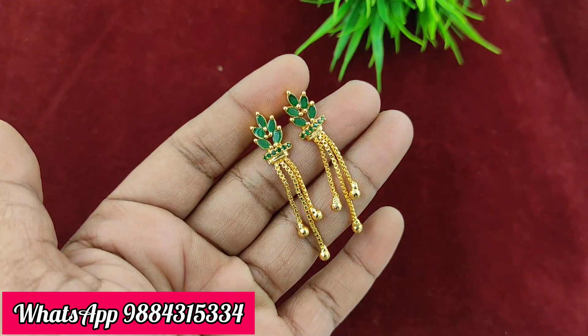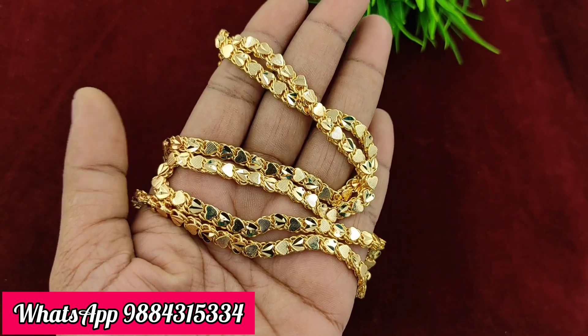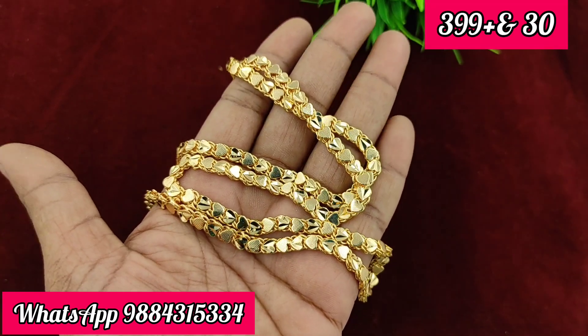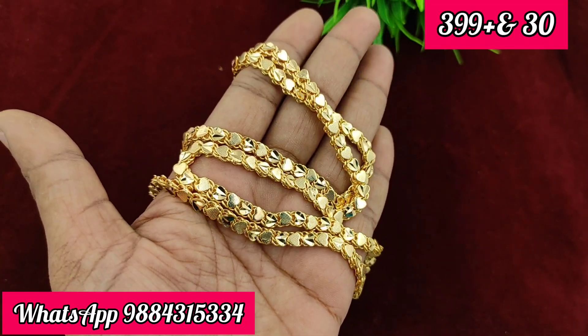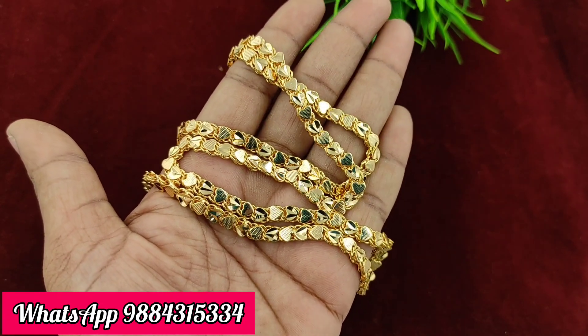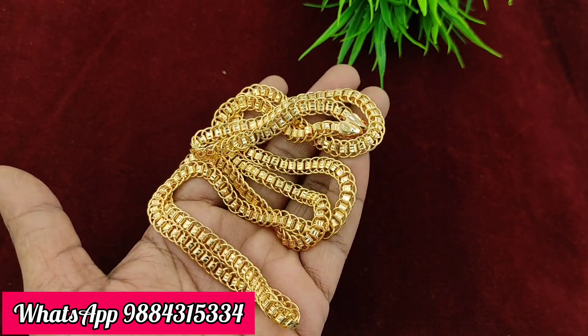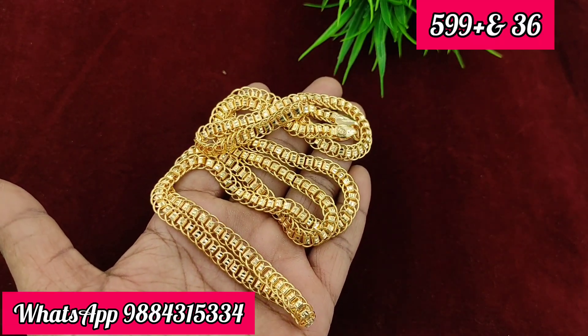Now we are showing the chain collection. The chain is 399 rupees plus shipping. The heart and shape chain is 399 rupees plus shipping, 36 inches.